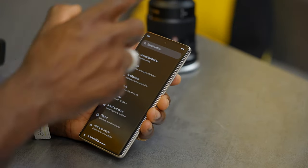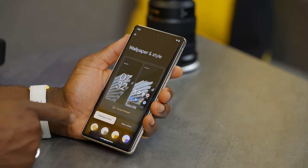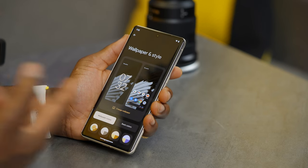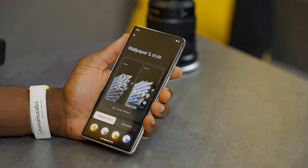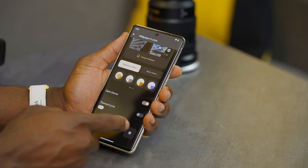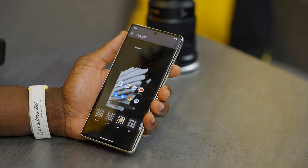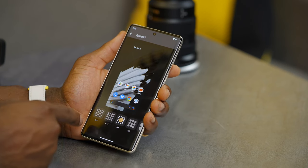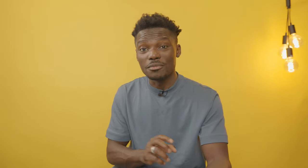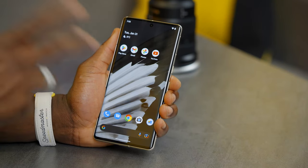Go back out and then go into wallpaper and style. Tap wallpaper and style and this gives you options to change your wallpaper and color theme for the whole system. But what I really want to show you is the app grid. Scroll down to app grid and here you can make it as small as you want. I usually have mine on 5x5 — that way things are smaller and I can fit more on the home screen. Tap apply to apply the settings.